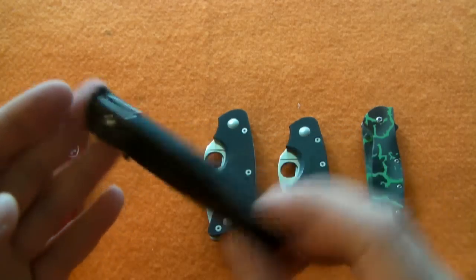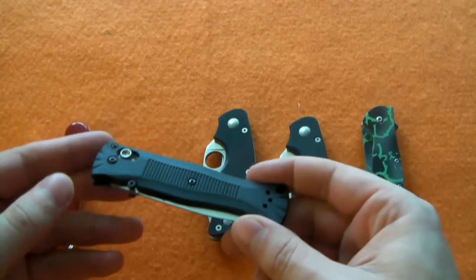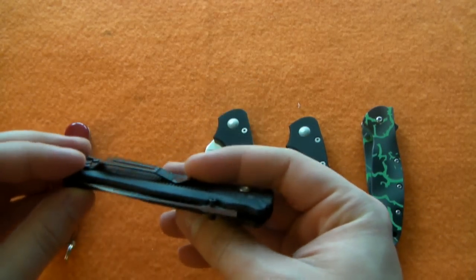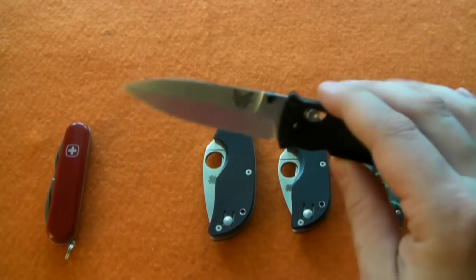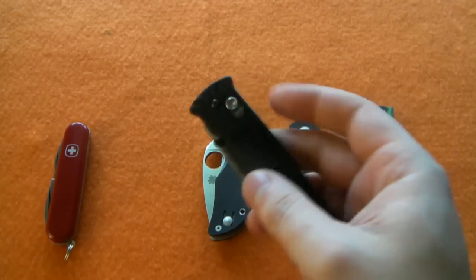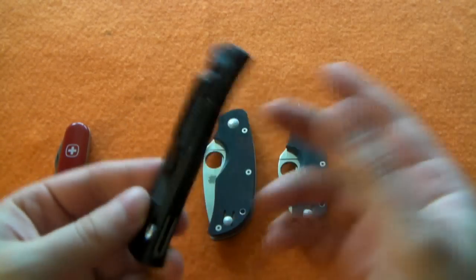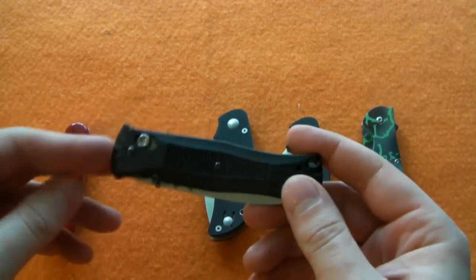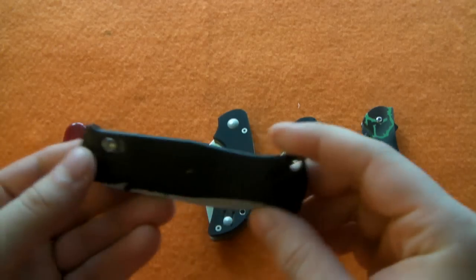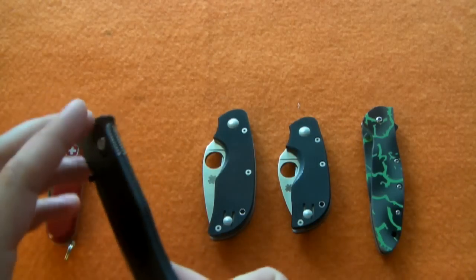Moving right along, the Benchmade 530 — the super skinny guy. Every time I hold this thing I'm just taken aback by how diminutive it is, so small, slim, profiled, and light for what I'd call a full-size knife blade. The Axis lock — you can't go wrong, it's definitely one of my favorite locking systems. Tip-up, left or right side pocket clip, just an absolutely outstanding carry knife with Benchmade's 154CM steel. Around $60 to $65 for one of these — a really great selection from Benchmade.